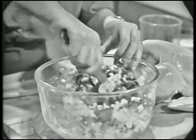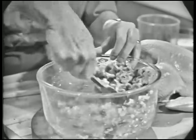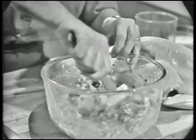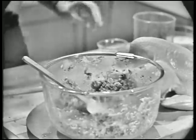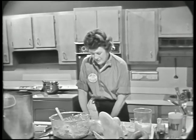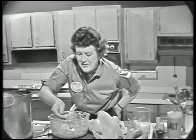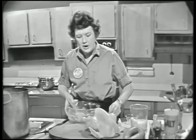Then you just stir it all up. You can see the egg is holding it together a little bit. And then you want to be sure and taste it to see that you've got enough salt and pepper in. Oh, that's good. You can put sage in rather than thyme.